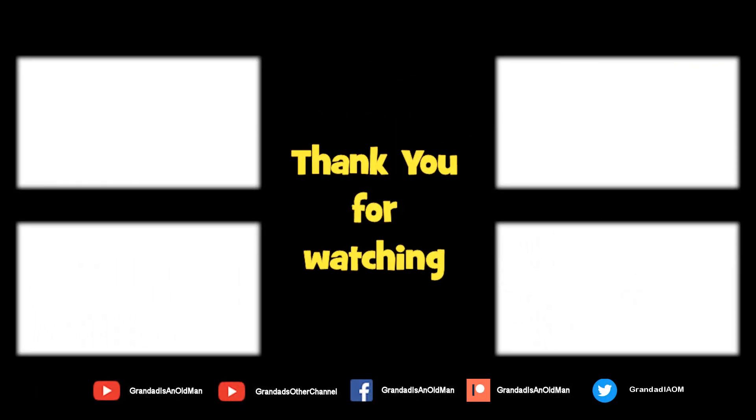Don't forget to subscribe and enable the notifications to keep you up to date with my new releases. You can help keep my channel running by donating a dollar on Patreon to buy me a coffee. You can always find more information in the video description. Thanks again for watching.